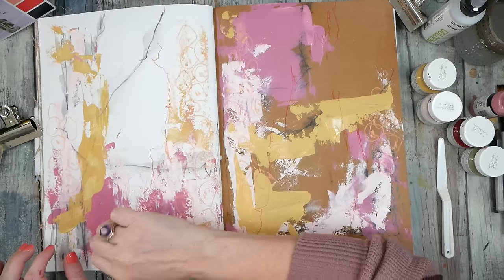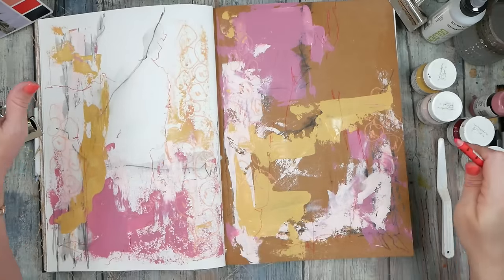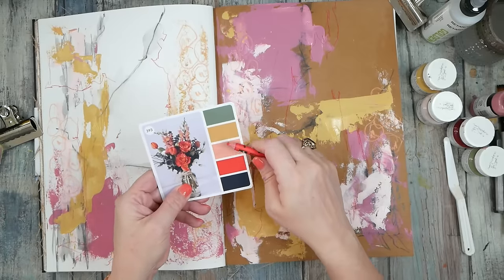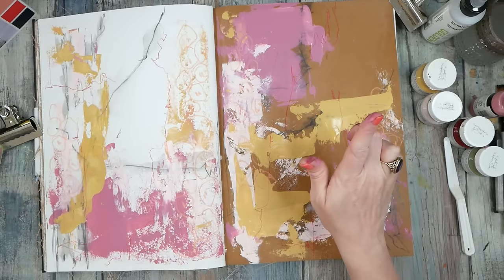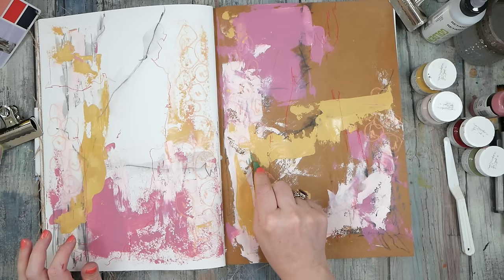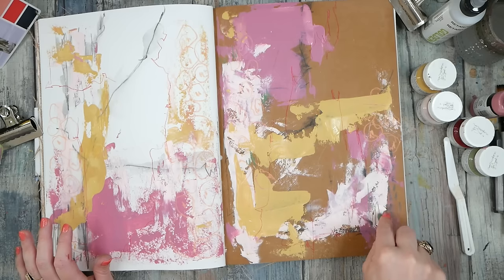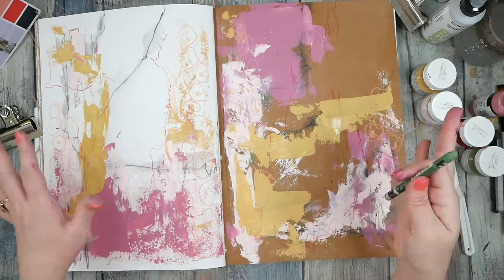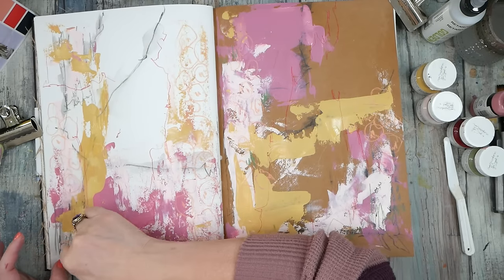I actually worked all the colors in mostly — I've got the dark from our graphite, the red and salmon from our crayons, the yellow. But I didn't work in the green. Let me find the right color — there we go! A little bit of green just to say I did it. If you do a color palette challenge and you don't like all the colors, try to add a tiny bit of each — it doesn't have to be dominant or overwhelm your piece. Now I can say I worked them all in and stayed true to my personal challenge.